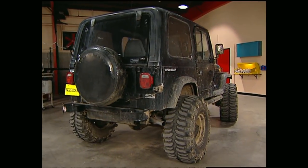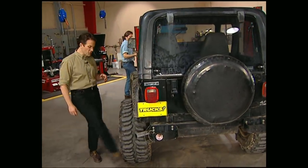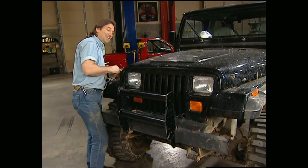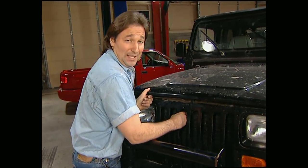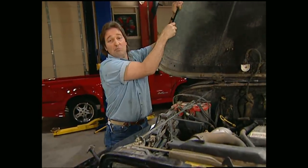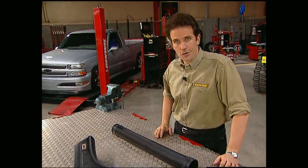Welcome back. Our Jeep Wrangler here is a pretty serious off-road machine, complete with its lift, lockers, and 35-inch meats. And the mud? That's a dead giveaway it ain't scared to leave the pavement. Everybody knows that when you're playing around in the mud or the water, you can't always tell how deep it is until it's too late. There's nothing worse than drowning out in a nasty old creek, and that's exactly what we're going to avoid with the Safari Snorkel from ARB.